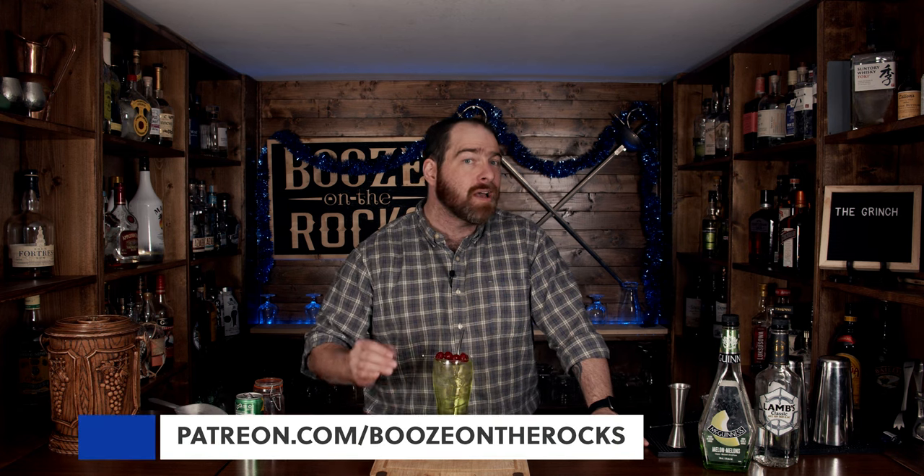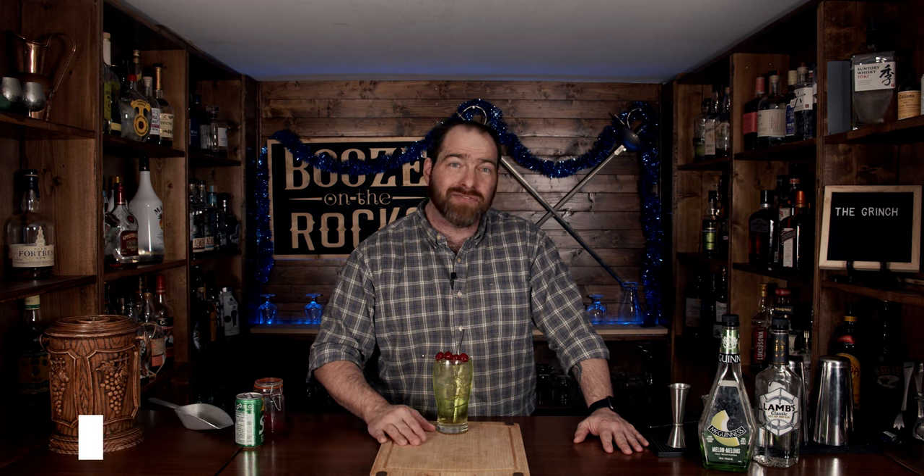If this is your first time on my channel, please hit that subscribe button and make sure you hit the bell notification — that way every time I put up a new video, you will be notified. And if you'd like to help support the channel, please check us out at patreon.com/booze-on-the-rock because every little bit helps us to bring these videos to you. Have a fantastic day.